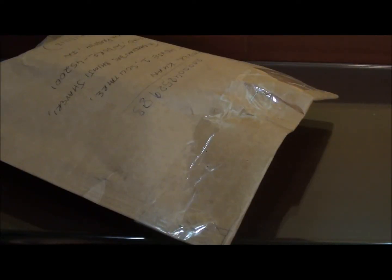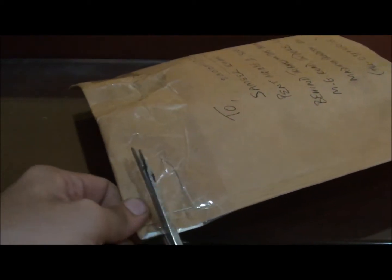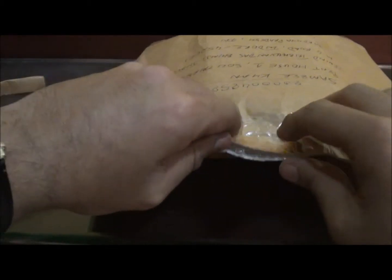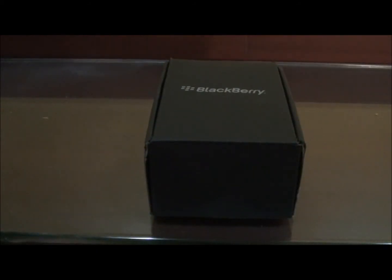What's up YouTube, this is Samir again from SamirK1980.com and today I'm going to show you the unboxing of the new BlackBerry Torch. Okay, that's the box, so let's open up.